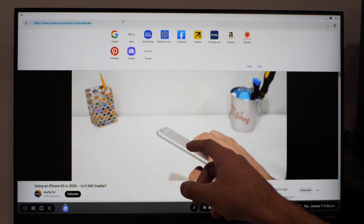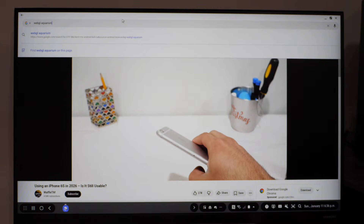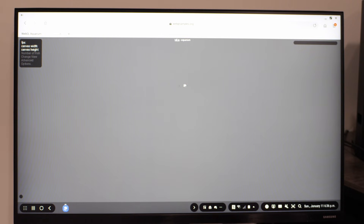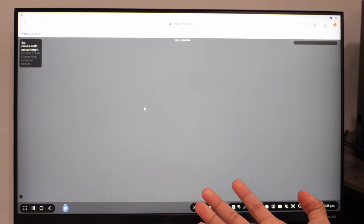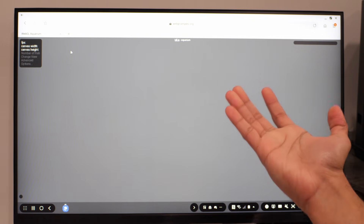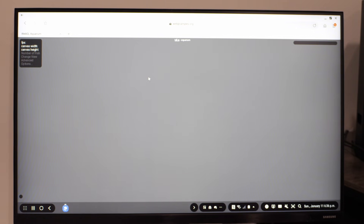Now let's check out WebGL Aquarium to see how WebGL performance is. The web browser doesn't appear to support WebGL, and honestly I'm not really surprised — the browser is somewhat old. The last update for this phone was in 2022, which was four years ago. So there isn't any WebGL acceleration.